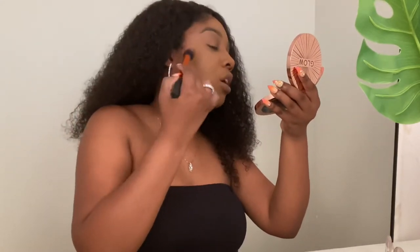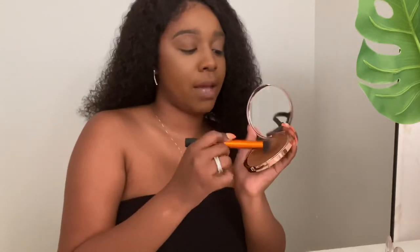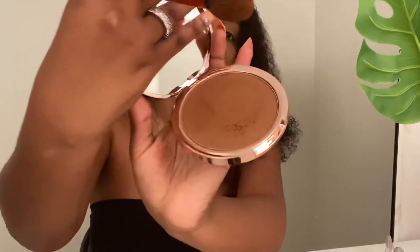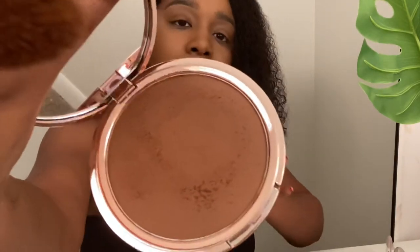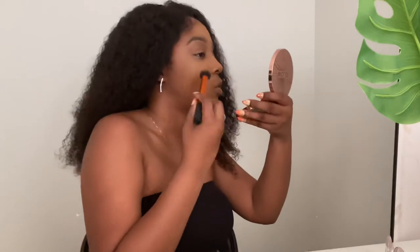I love that it has this giant mirror because your girl is blind — I have my other mirror on standby too. I'm going to apply it where I normally contour: under my cheekbones, my forehead a little bit, and a little bit down my nose. There is a lot of kickback in the pan when I tap the brush, but that doesn't really bother me.